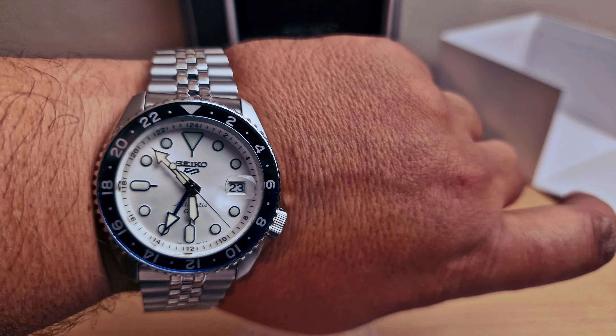Beautiful dial - we're gonna be able to keep three time zones with the bezel as well, combined with the GMT hand. The links are fixed with pins, easy to adjust. Thank you very much - let me know in the comments below what you think, and thank you very much for watching.